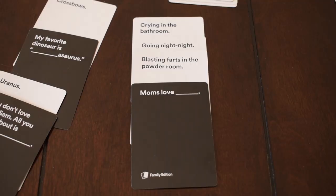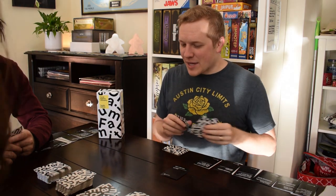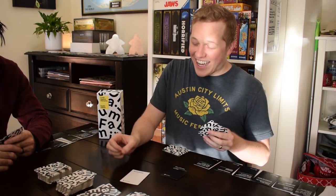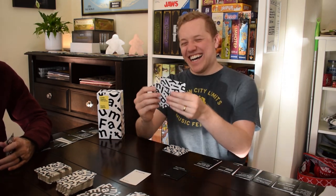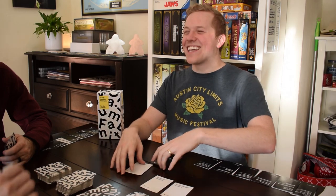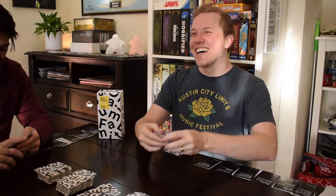Cards Against Humanity, for anyone that's never played before, is a game where each player takes a turn reading a prompt, which usually involves answering a question or filling in the blank. Players choose a card from their hand and anonymously submit them to the choosing player. The player reads the prompt and answers aloud and chooses the funniest or best response card in their opinion, and that player wins the prompt card. The player with the most prompt cards at the end of the game wins.